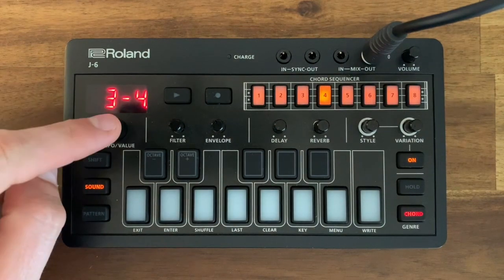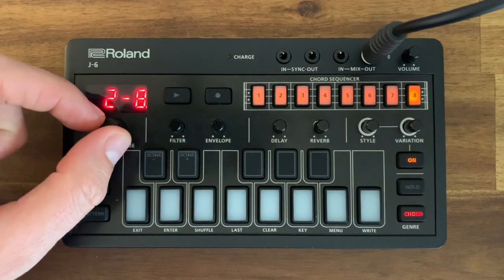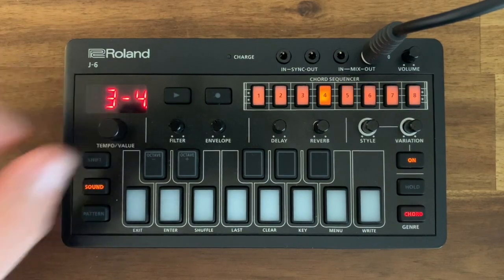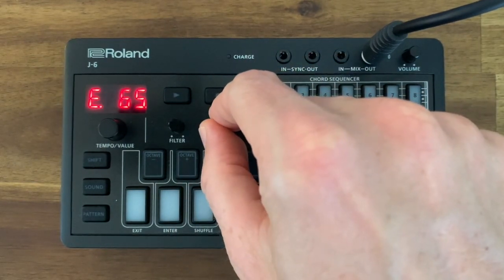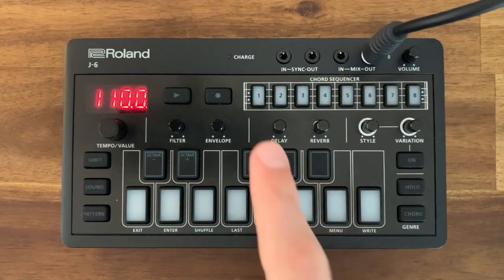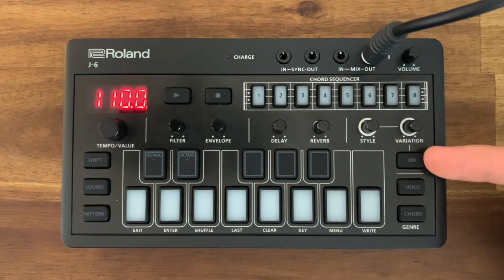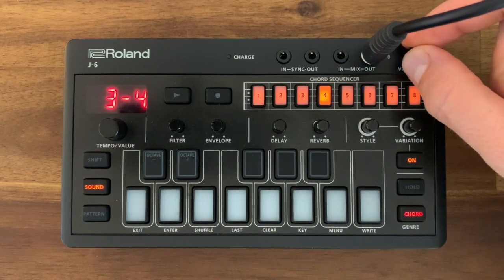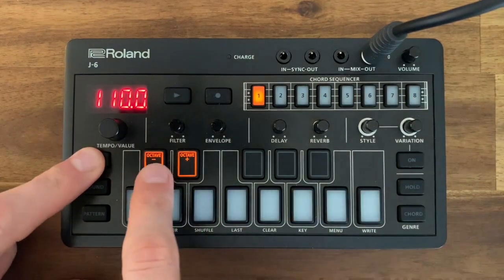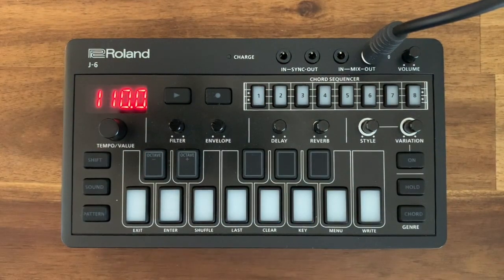Go to sound and check that we're on 3-4 — just move the tempo value wheel to get there. Filter is on about 80, envelope on about 65, delay off, reverb off. Make sure your style and variation is off, and chord is off. Make sure your volume is at around three quarters. Next step: shift and octave minus to go down to minus two octaves.